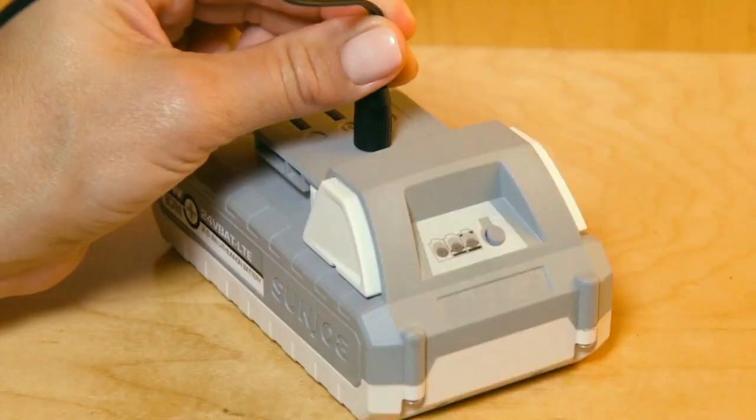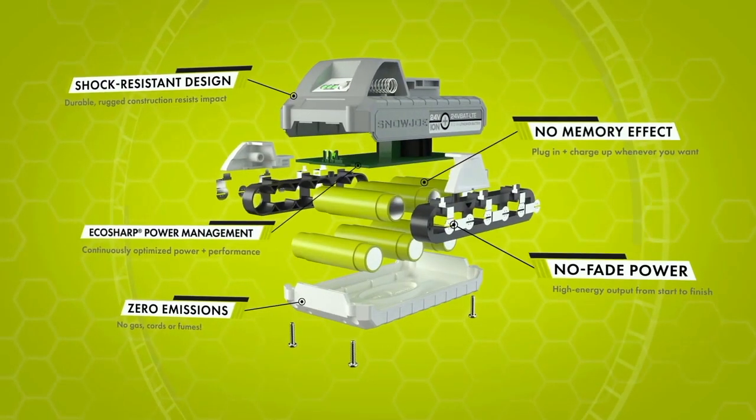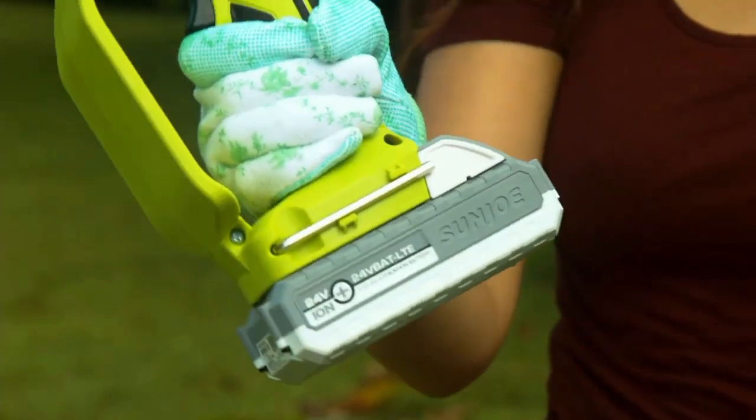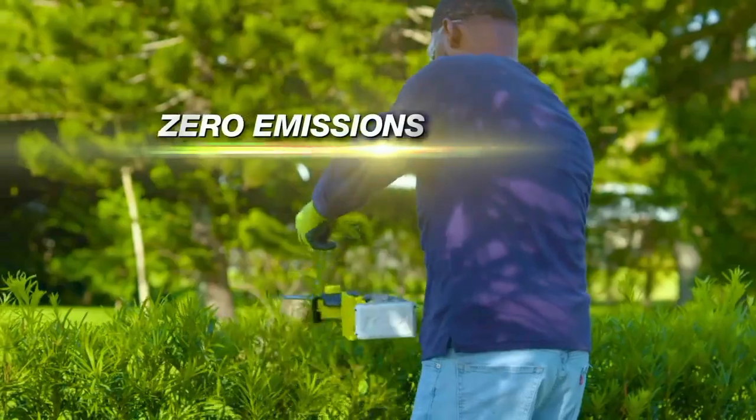An easy, super-fast, super-powerful way that makes it simpler than ever to trim, saw, cut, or prune like a pro. Thank you, and don't forget to subscribe, like, and share.